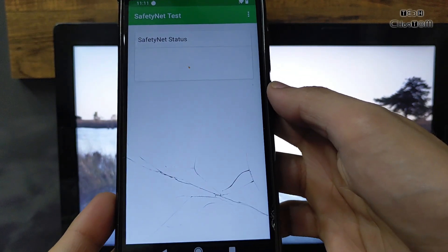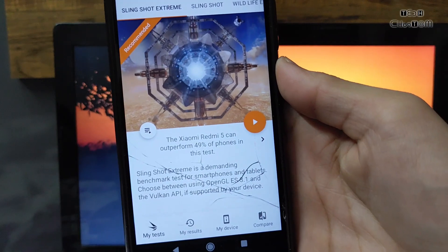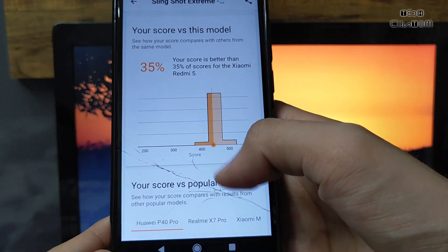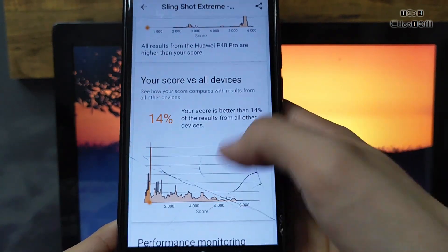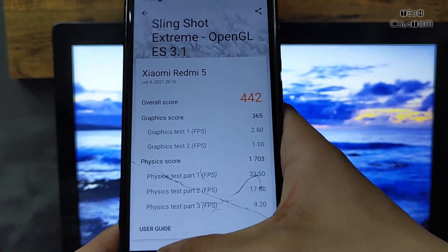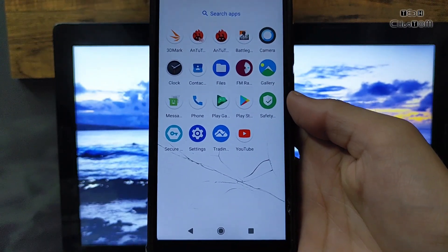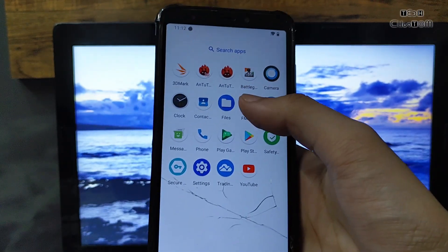Safety net is passed in this ROM and Google Play Store is certified, so don't worry. Now let's check the 3D Mark test. Here is the result — Sling Shot Extreme was not completed so I exited to play the game. The score shows a 35 percent increase compared to other Xiaomi Redmi 5 devices with other ROMs, with 14 percent device overload. Overall performance is good in this ROM but not better than Lineage OS for gaming. I recommend Lineage OS, Corpus, and Nusantara — all three are good for gaming and daily usage.